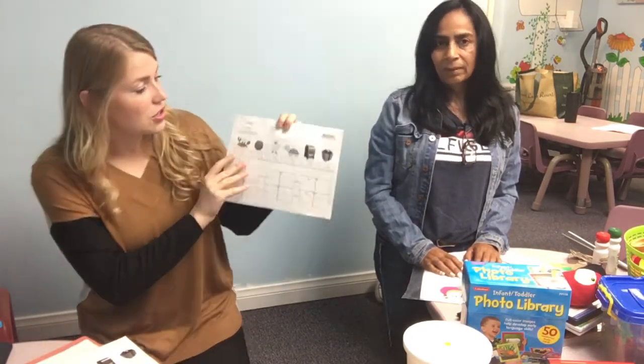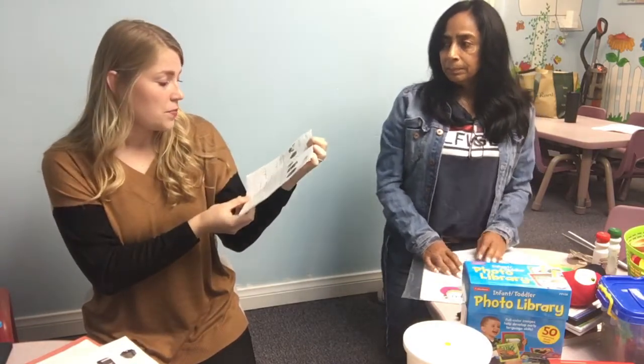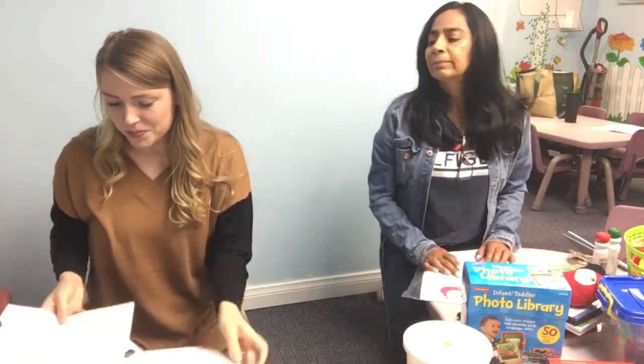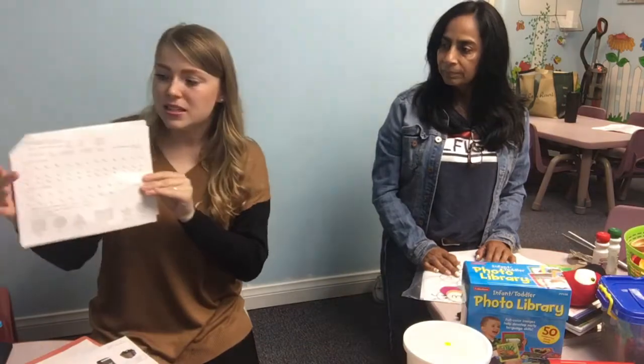On the assessment your child will be identifying pictures, identifying colors, using pre-writing skills and drawing lines and circles. They'll be counting to the highest number they can count to, singing their ABCs. We'll see how their crayon grip is and how they're coloring — if they're holding a hand on the paper.